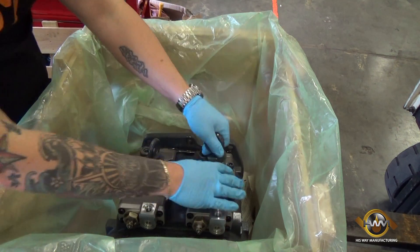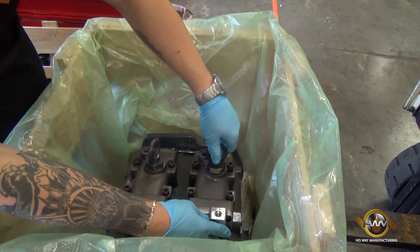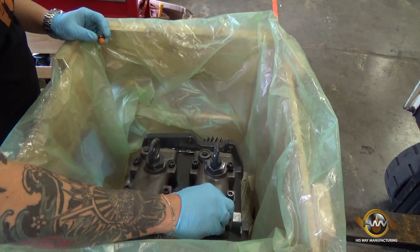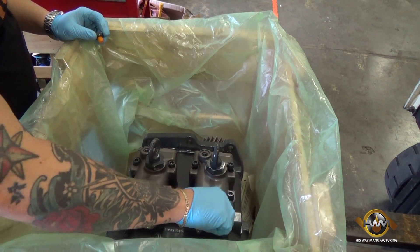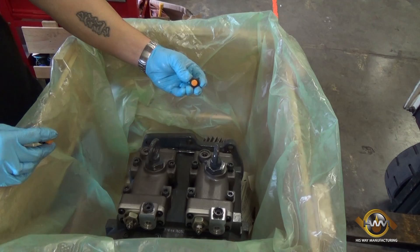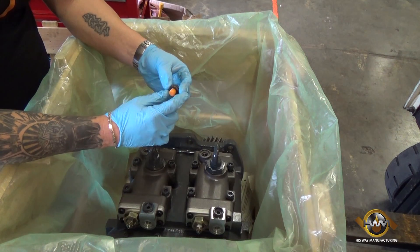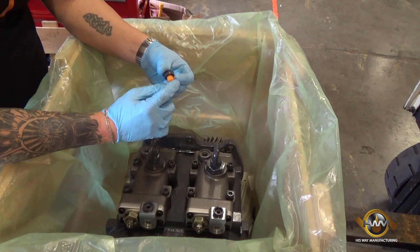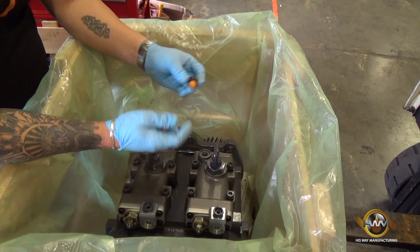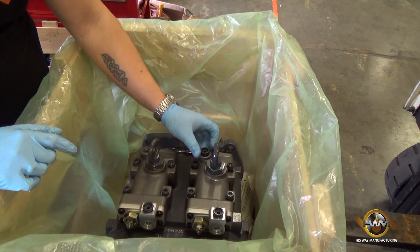It's important when you're putting the caps on that you have a sealed cap and not just a plastic cap. Cheap plastic caps can leave room for contamination and water or condensation to get into the pump. We want to seal that up and make sure that we have the proper caps.